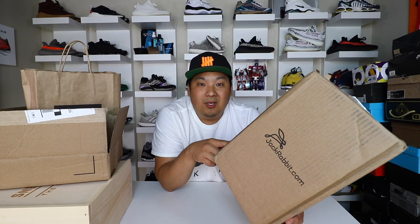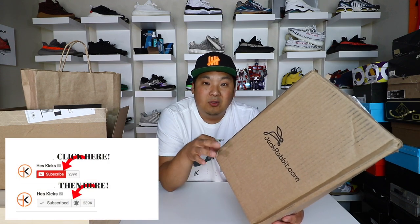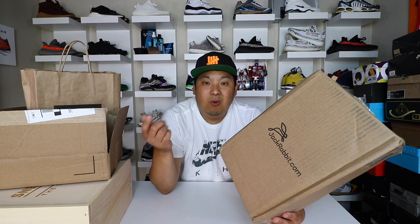Thank you guys for tuning in, hopefully you guys are enjoying the channel. If you guys are new, hit that subscribe button so you know when I'm posting new videos. If you guys missed it, on one of my previous videos I'm giving away two $100 gift cards in my top 10 back to school sneaker video for under $100. Go check that out and then come back and watch the rest of this one.